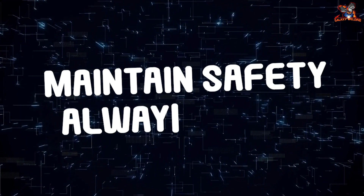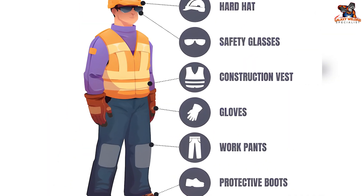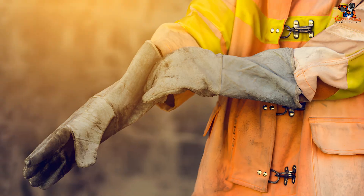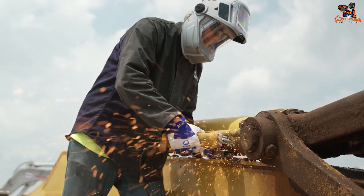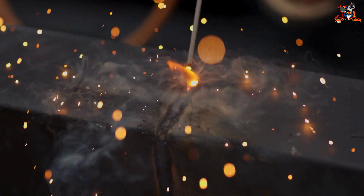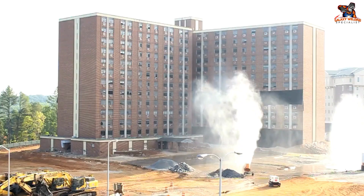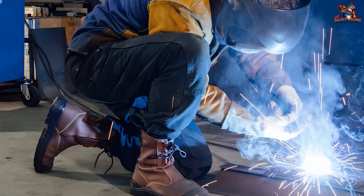Safety must always be the top priority. Use suitable personal protective equipment: a welding helmet with the right shade, fire-resistant clothes, gloves, and boots. Make sure your work area is tidy and well-ventilated, since welding fumes are dangerous to health. Be aware of fire hazards — shield flammable materials from welding sparks and keep a fire extinguisher close by. Never weld on a container that has held flammable liquids or gases, as this can result in a dangerous explosion. Always adhere to safety protocols to protect yourself and those around you.